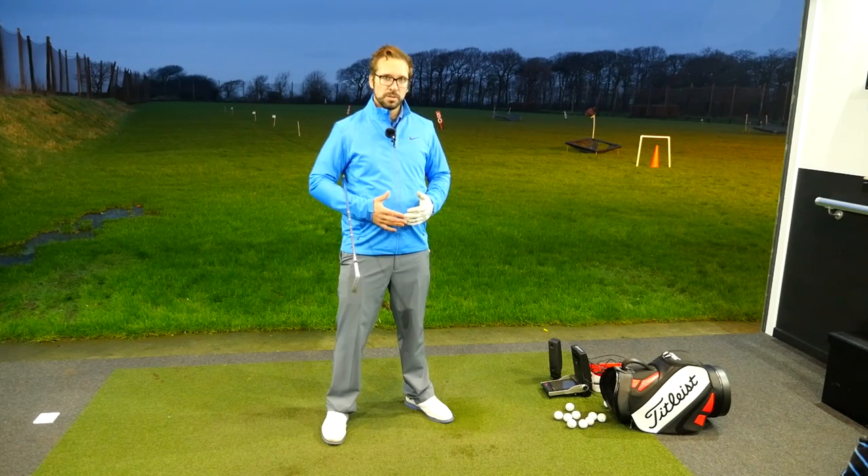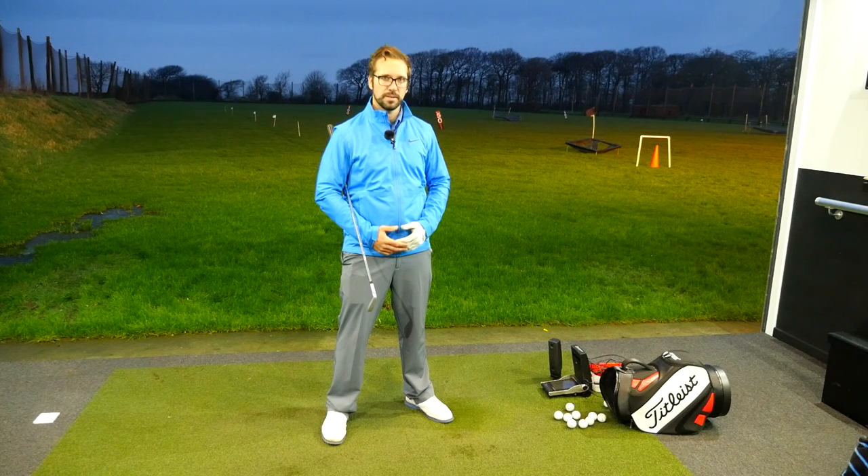So it's breathing in very, very deeply, feeling like the stomach is inflating. And then when you breathe out, let the shoulders relax.